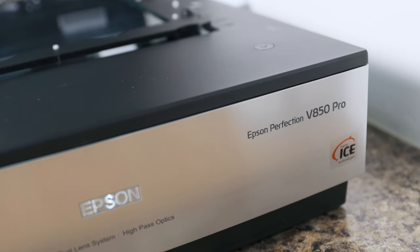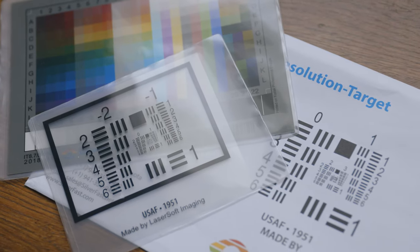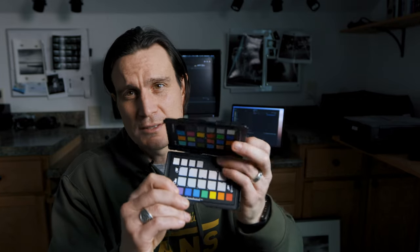The best way I've found to duplicate darkroom prints is with a digital camera. I use an Epson V850 and if I just flatbed scan it — I bought all the calibration targets and everything — I just don't think they look good at all. Plus you can only scan up to about 8x10, so if you print something bigger that becomes problematic immediately. The best way is with either a copy stand or a tripod, leveling everything off, and using an X-Rite target to make sure everything is color accurate.